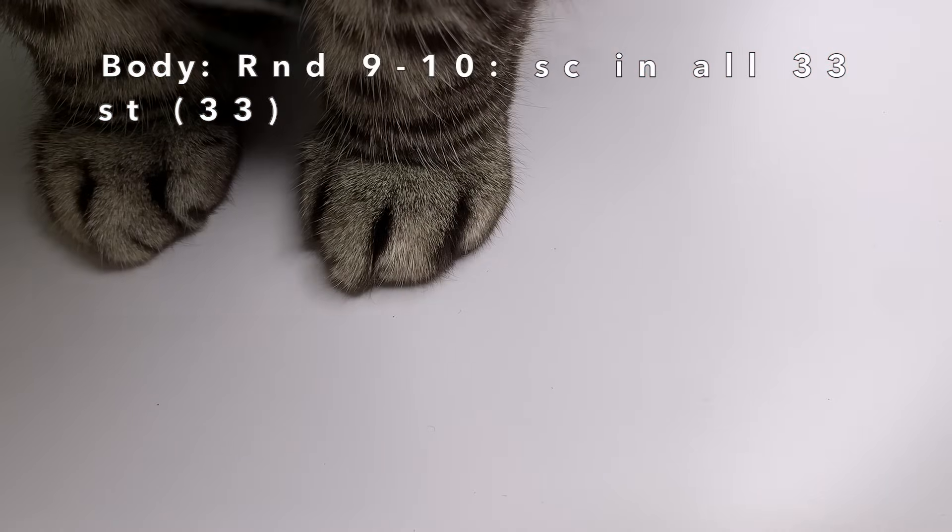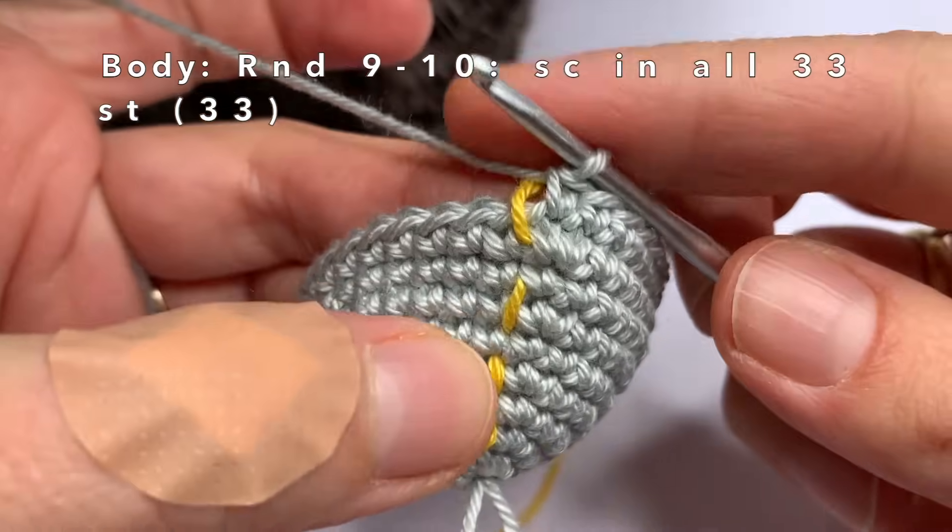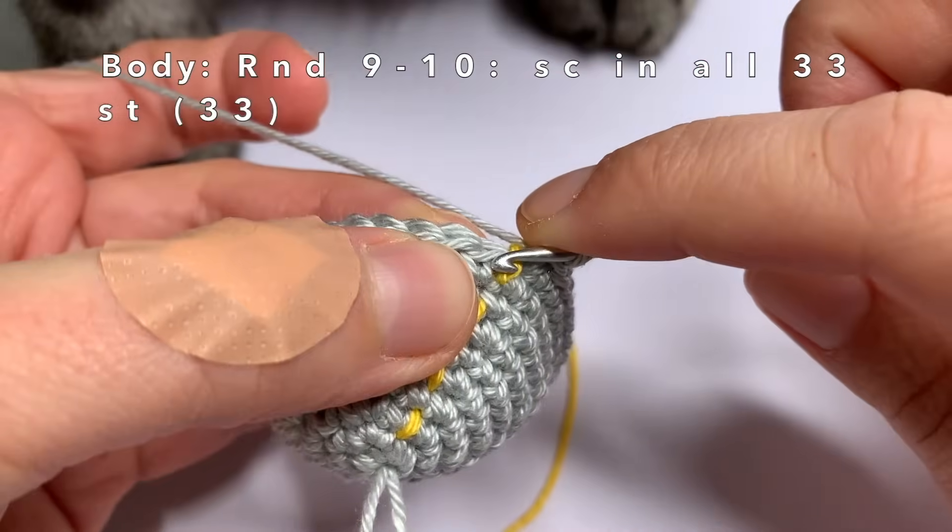My cat decided to join us. His name is Mr. Grumpy and this cat design was very inspired by him.